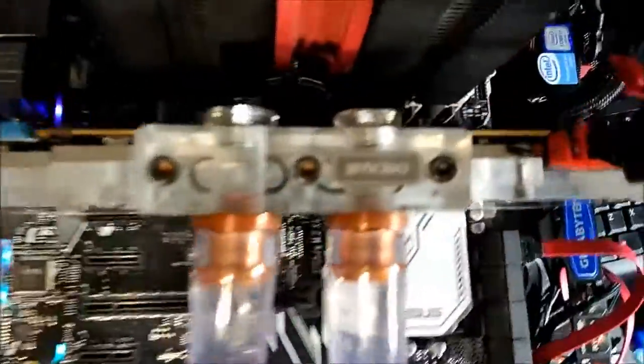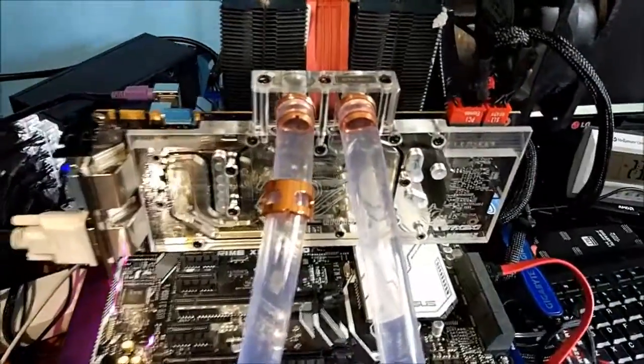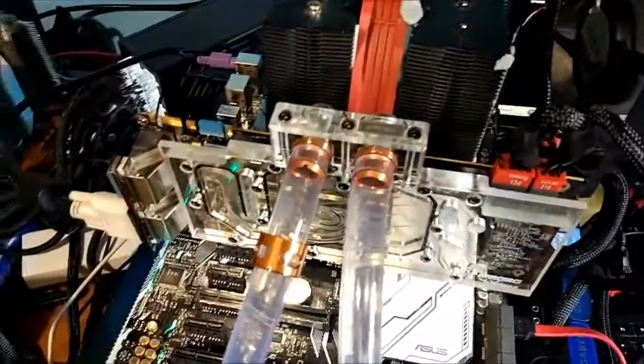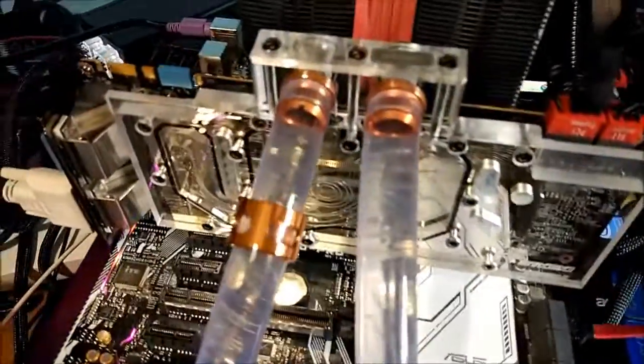I wouldn't have thought it'd be much worse than any other block really. I'd actually recommend one of these for anyone who is looking to get into water cooling. I suppose I'll try and overclock it a bit higher, see if I can beat some scores. And if not, I'll see you in the next video.